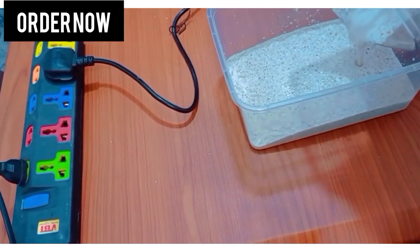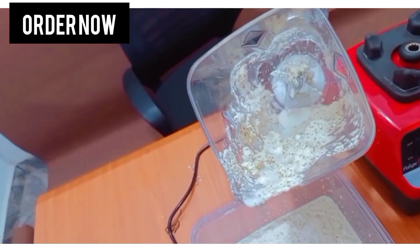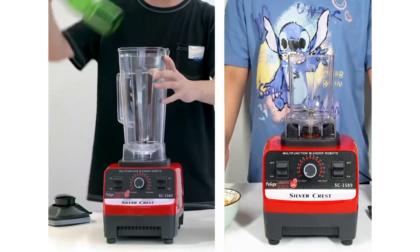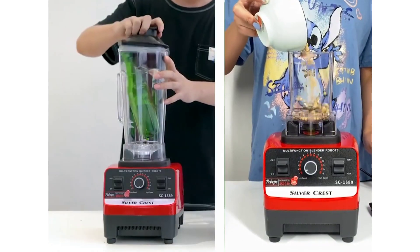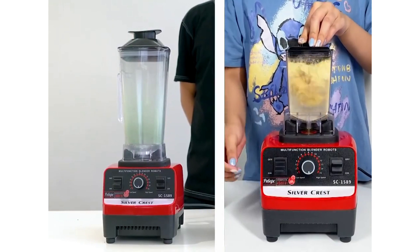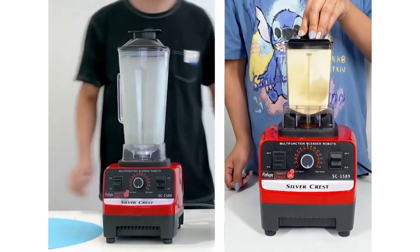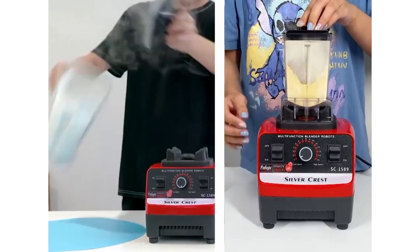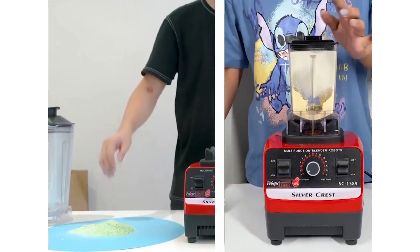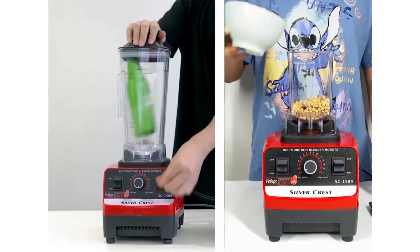A lower wattage blender, or lower power blender, obviously runs on less power, and that will cost you as the user more time, especially if you are blending harder ingredients. However, a high-powered blender of say 1,000 to 1,500 watts will cost you less time to accomplish your kitchen tasks.